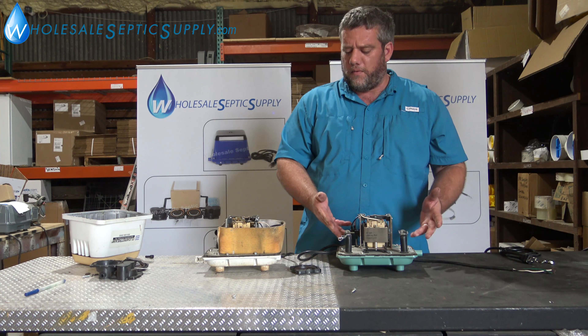That's what happens on your linear diaphragm compressors. It doesn't matter if it's a Hi-Blow, a Seiko, whatever it is — you're going to have the red dust eventually. And the red dust means that the coils are breaking down and you need a new pump. If you guys have any questions or comments, feel free to call us at Wholesale Septic Supply. We'll be happy to answer them for you.